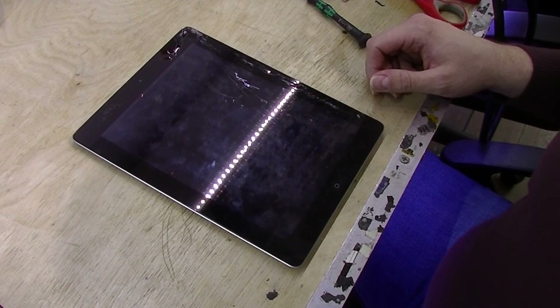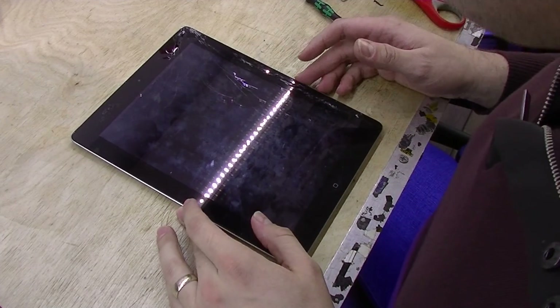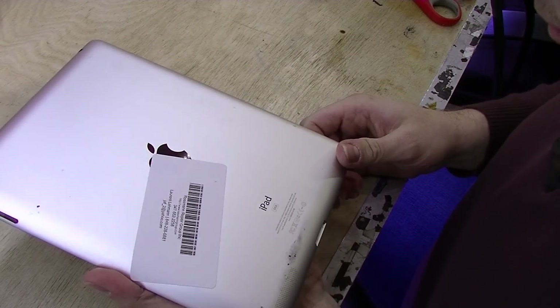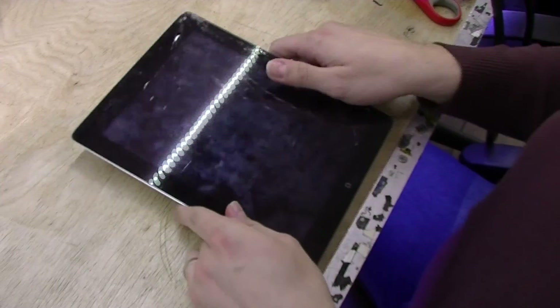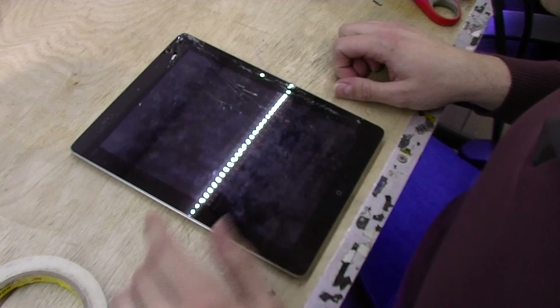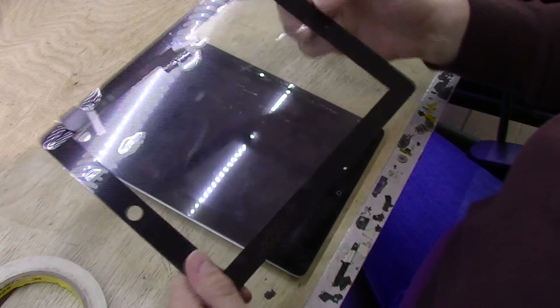Hey everybody, so today I'm going to show you how to fix an iPad with a broken digitizer or glass. This one is K1416, it's an iPad 3. It's cracked all over on the side, as you can see. Basically what we're going to do, we're going to take this glass off and replace it with a brand new one.